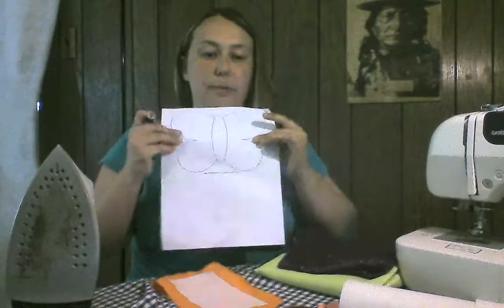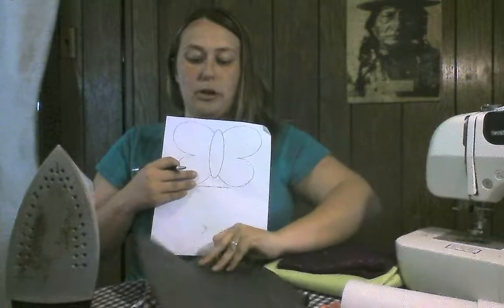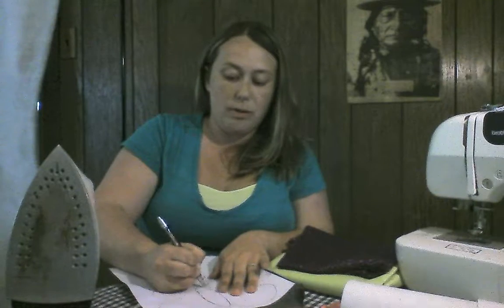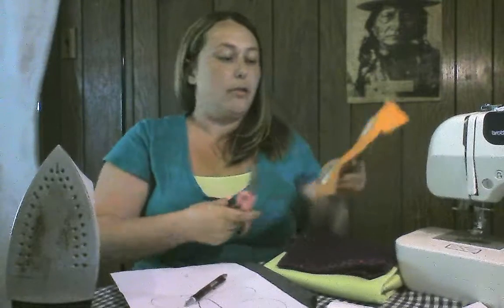The next thing you're going to do is trace your design. For the orange, we want to do the body, so we're going to trace just the outline. Lay your carbon paper dark side down, lay your design right side up, and make sure they're lined up over the heat and bond paper backing. Simply trace the outline of the body all the way around. Make sure your papers don't slip or your design will be off kilter. Then take your scissors and cut out following the lines that you drew.